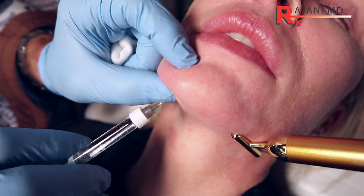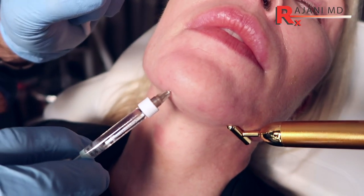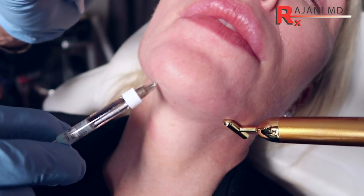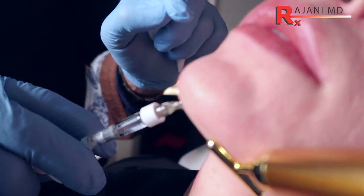So here's the first poke here, and if I do pull back — even though it's an avascular area — you're really mimicking an implant, so you're bolusing. I'm bolusing half a syringe; you could do more. It takes some volume. You can see it lifting up off the bone and coming forward to create that angle right here.